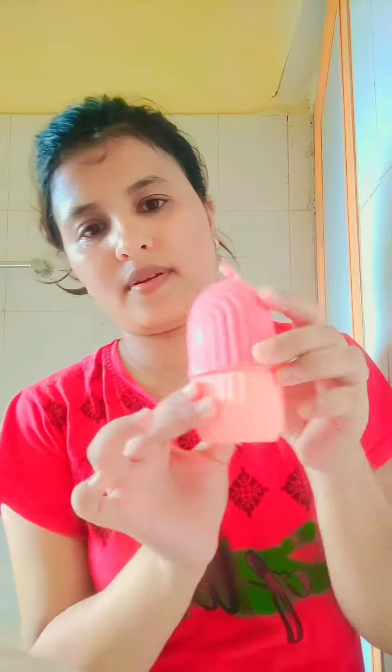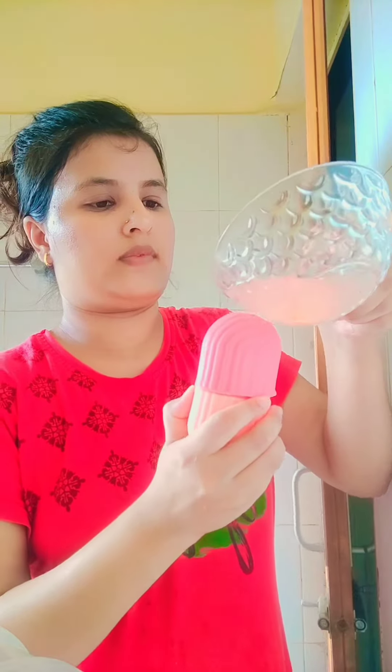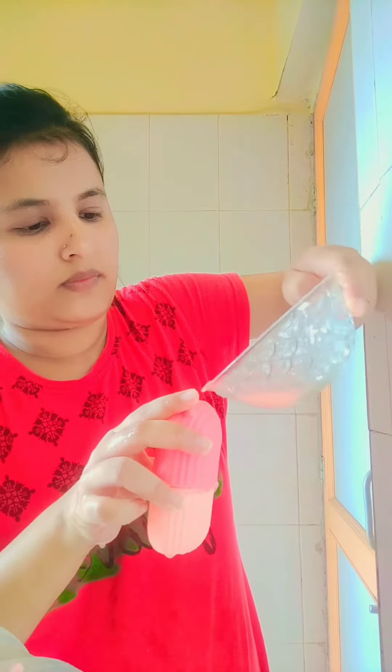I will mix the ice bottle on the way to dry it. I am going to buy the ice bottle. I am going to use the ice bottle at the top, and I like to use the ice bottle. I will get the ice bottle and water for 100 days.